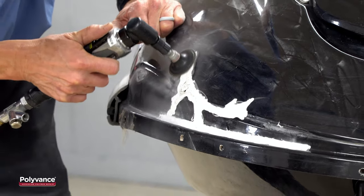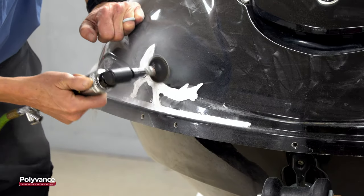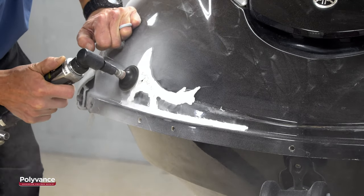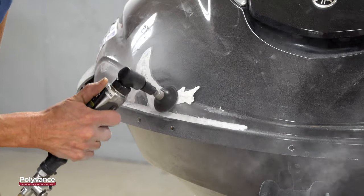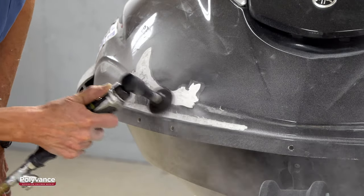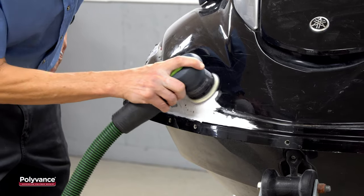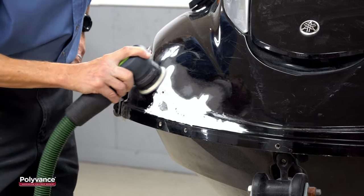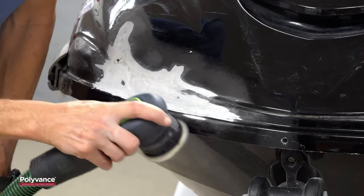To prepare the surface for the epoxy filler, it is very important to put a coarse sand scratch into the surface inside the v-groove and feather it back onto the painted surface. Here, we are using 50-grit sandpaper in an angle grinder to put sand scratches down in the bottom of the v-groove and to round the edge of the v-groove off to make a smooth transition to the surrounding area. When preparing the v-groove, you want to make all your transitions smooth and avoid any sharp edges.